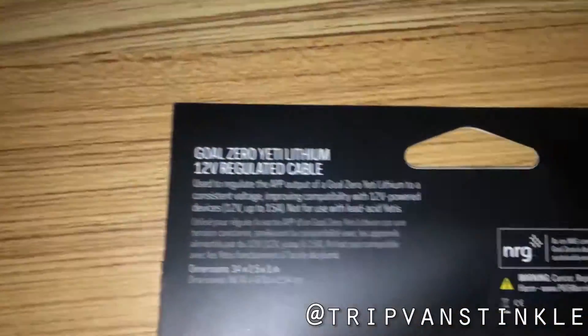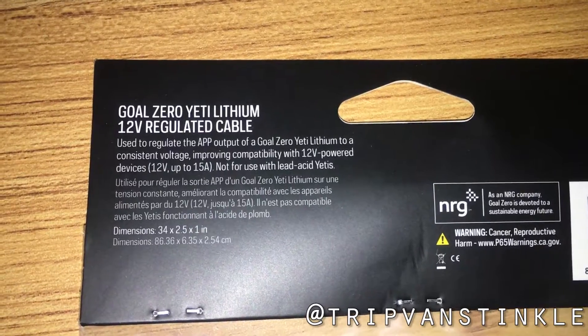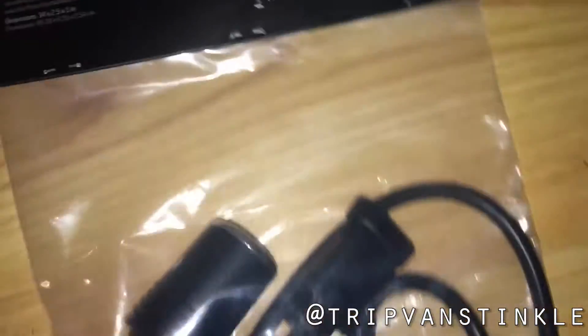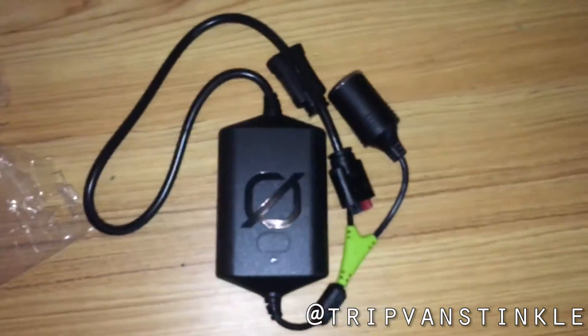According to the packaging, this cable is used to regulate the 12-volt output to a consistent voltage, improving capability with 12-volt powered devices. It's funny that you need a separate accessory to have a consistent voltage on a $1,000 generator, but that's okay — it's only $40.